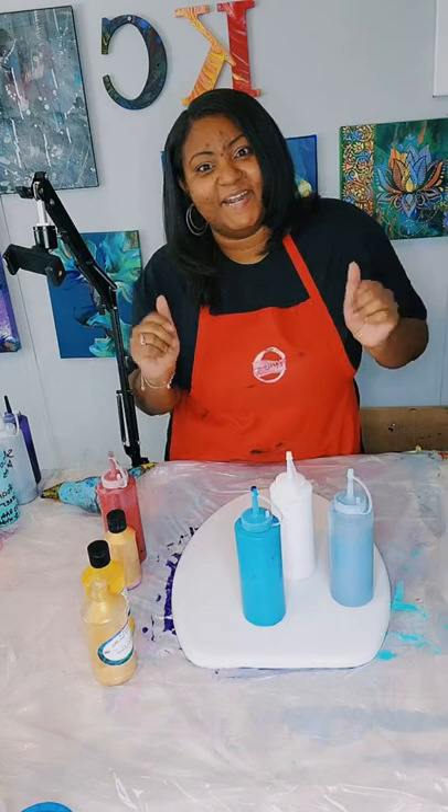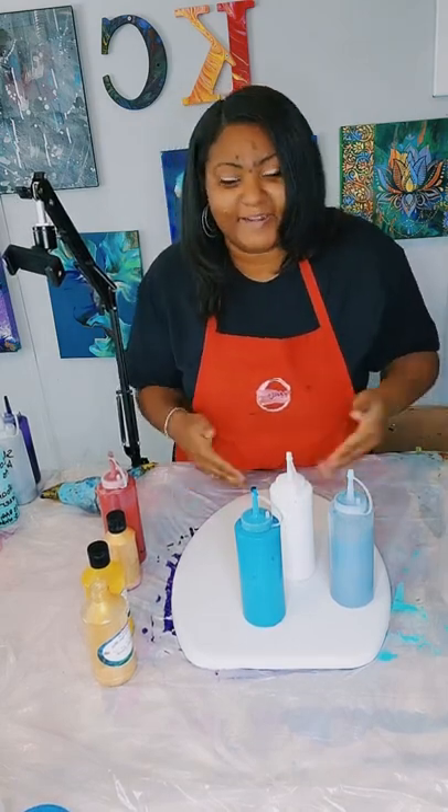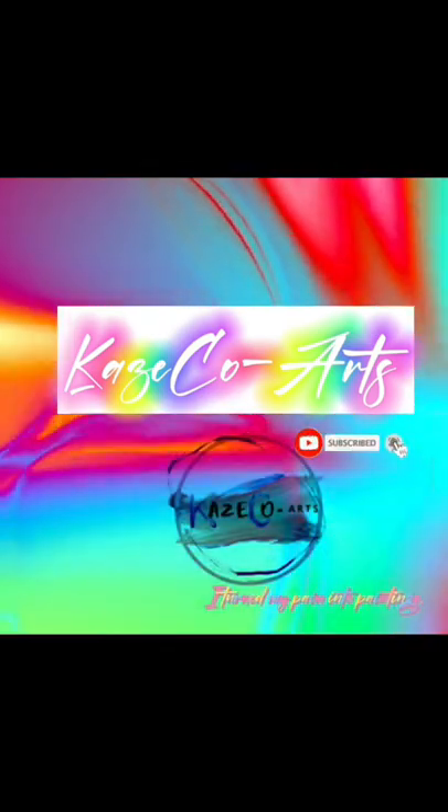Hi, my name is Kristen and I'm with Kay's Co-Arts. As you guys can see, I pour on everything. Let's turn our pain into paintings. If you want to be notified anytime I post a video, hit the subscribe button and turn on that notification bell. Now let's start the video.